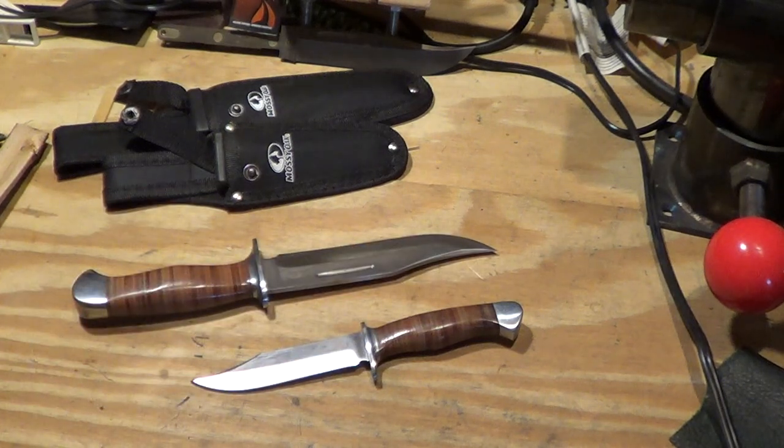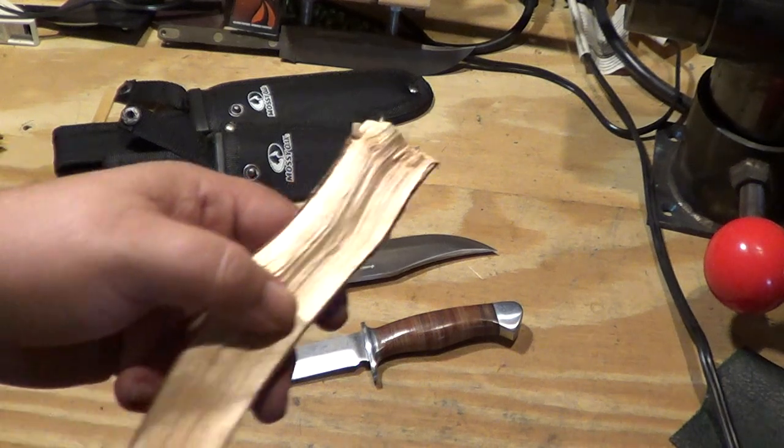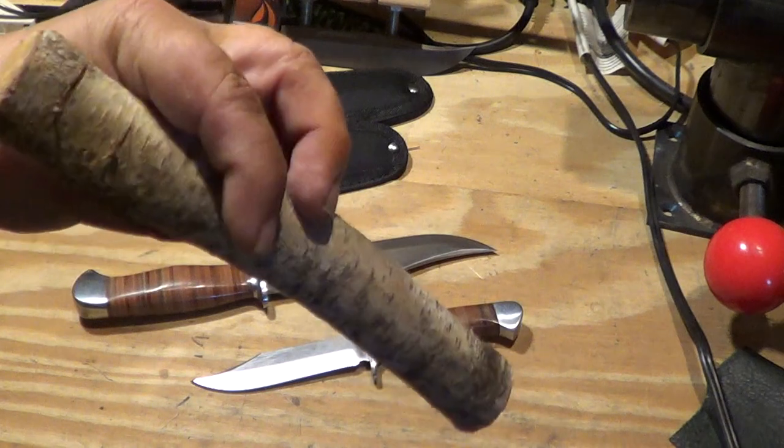They didn't come incredibly sharp, but I figure I'll give them a little test. I mean, what does it take to sharpen up a knife anyway? Don't know what the steel is, but here's a piece of birch.